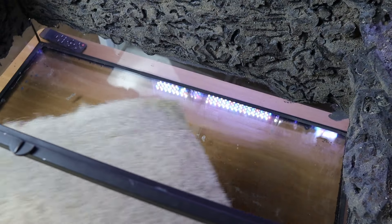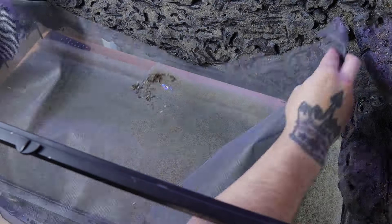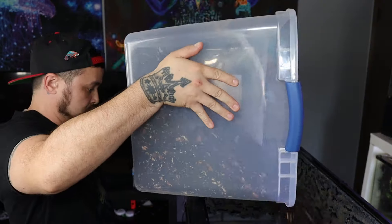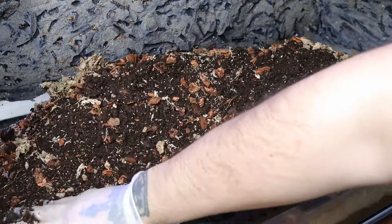For my next step I'll be using filter foam for the drainage layer — I like this over clay pebbles because it's so much lighter. Then I cut out some window mesh screen, push it in, and this will be used as my substrate barrier. Then I use my homemade terrarium substrate that consists of orchid bark, sphagnum moss, and organic potting soil. I like to get it about four inches deep and slope it all the way up to the back, which gives it a depth of field look.